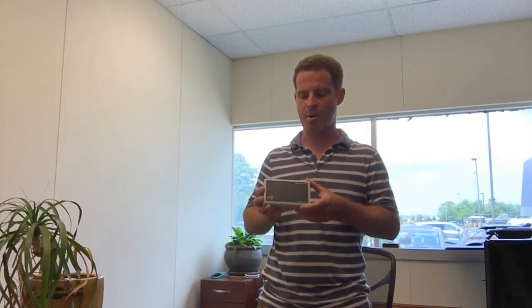Hi everybody, Howie Heckman with PTS and Clearstream RFID here. I wanted to run a quick review of the Feig MRU-102 reader. We recently added support for all of the Feig readers within Clearstream RFID, so we've been testing a lot of the different readers that they supply.